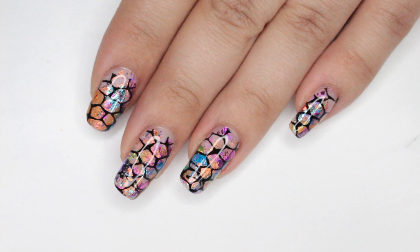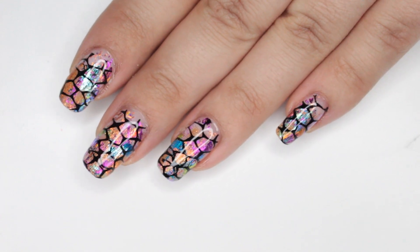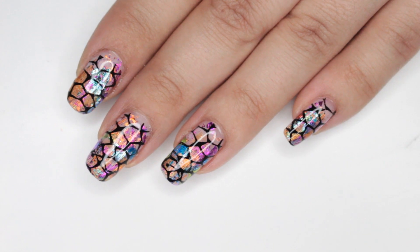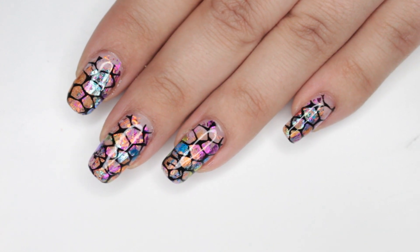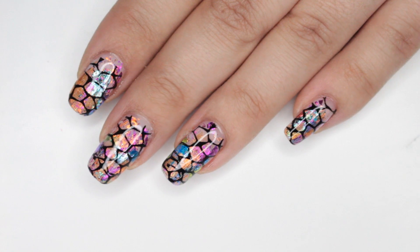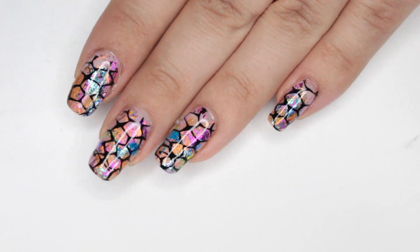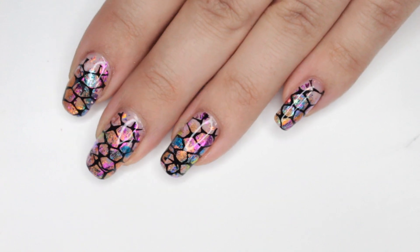Here is the finished design — these turned out really cool! I hope that you guys enjoyed this video. If you did, give it a thumbs up and don't forget to subscribe. I've been slacking a lot with videos lately but every now and then it does make me happy, so I hope you guys subscribe so you don't miss out on the next ones. I will see you in the next video!